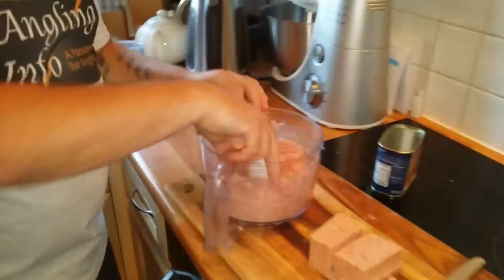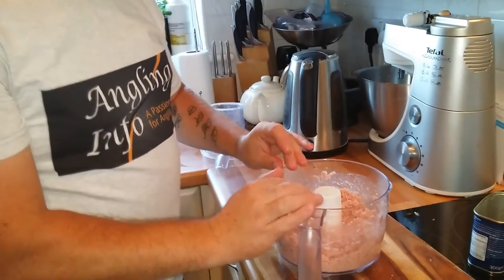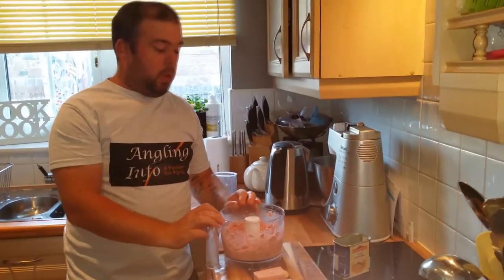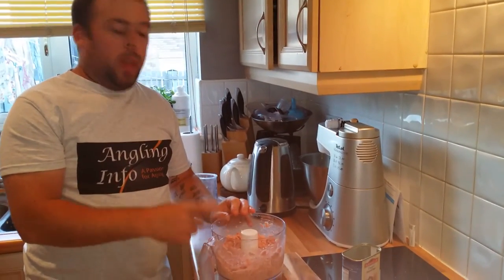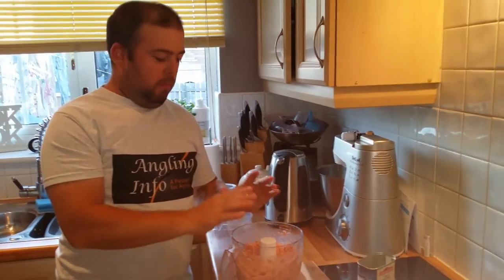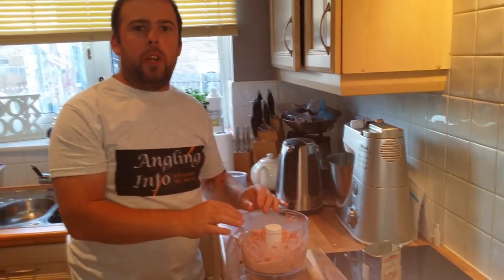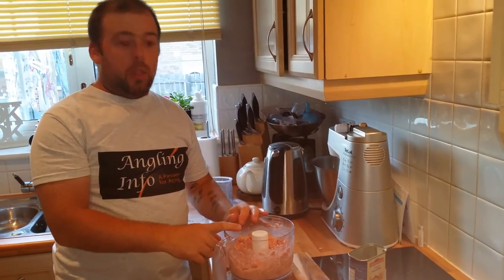That's as simple as that. What you're left with is basically like a paste - it looks pretty grim to be fair. If you've got some meat additives you can add them, but I don't always use additives. All I'll do now is pour it into a bait tub and mix in a full tin of hemp - a standard sized tin or a little mini bag of cooked hemp - and a touch of water, not loads, but that'll slurry it up and make it fantastic.